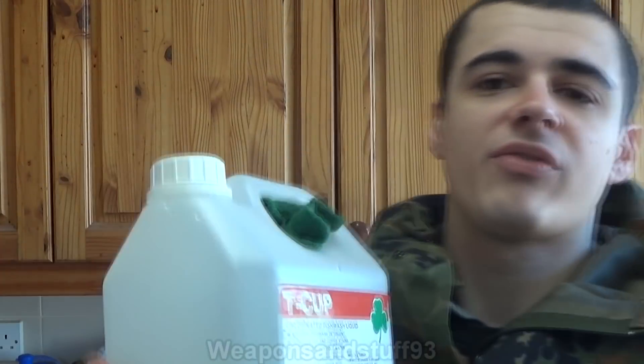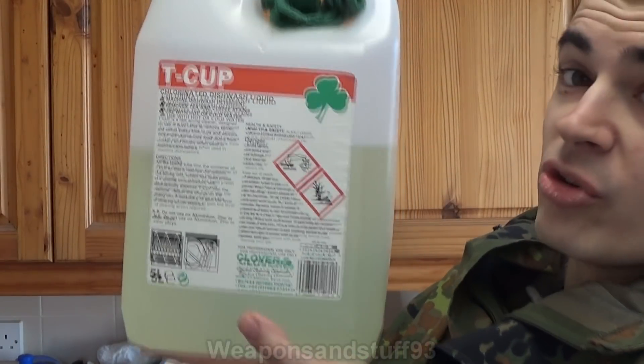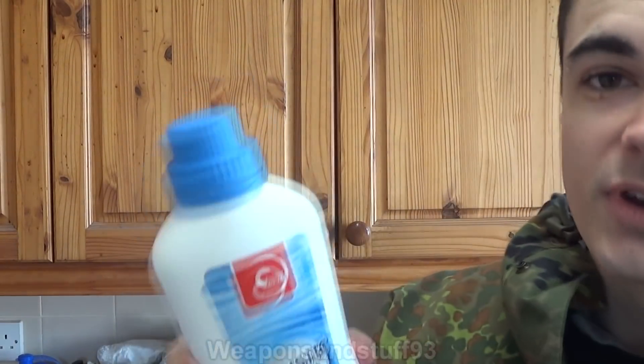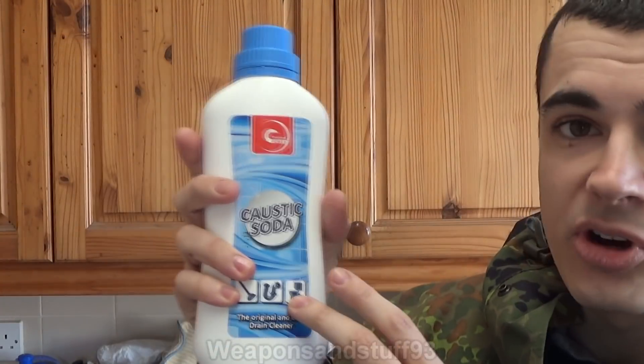Now you can either buy it in stuff like tannin remover, where it's already kind of watered down for you, which is a more expensive way of buying it. Or you can buy it in its more extreme form - lye itself - which is the way I'd recommend buying it if you're safe handling it this way. You'll need to be very cautious.